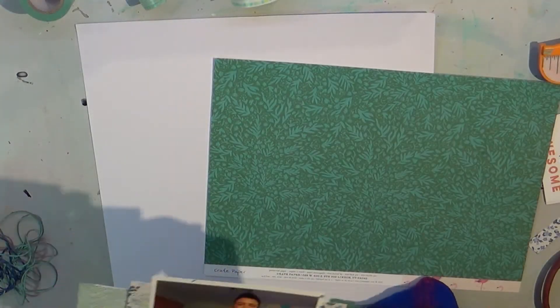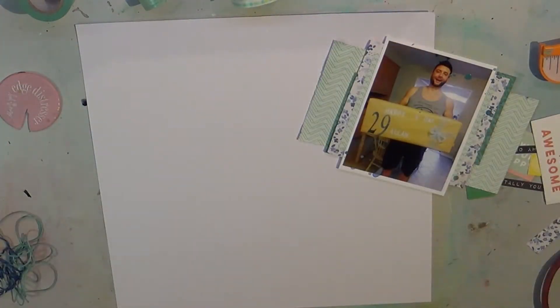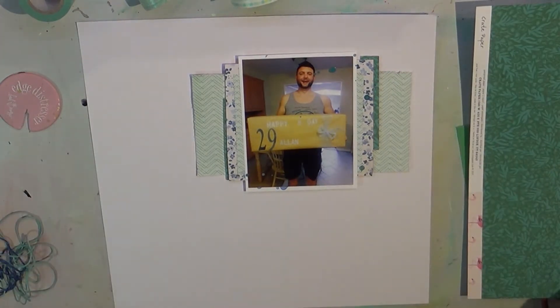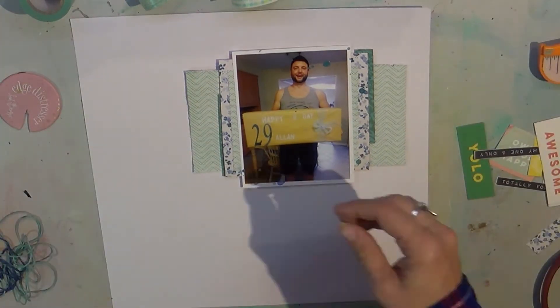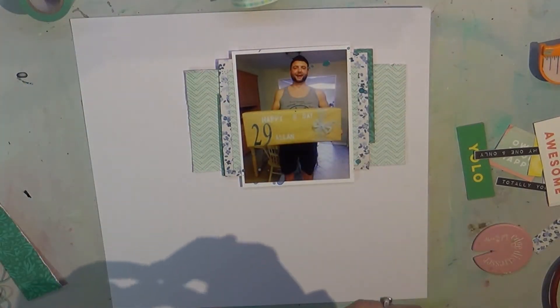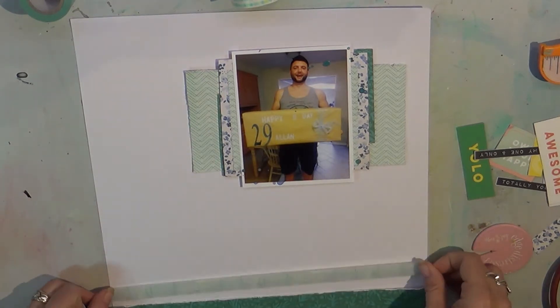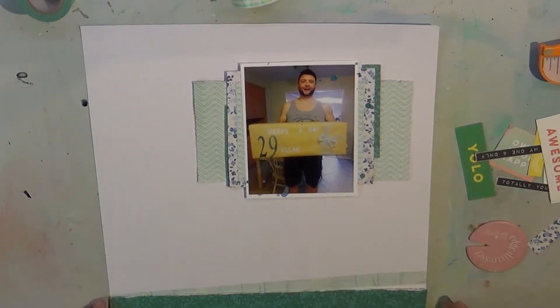Well hello there, it's Tuesday and I have a layout for you that is simply named 'Yes to Awesome.' It's a picture about Bab's birthday — this was a gift that I bought him, wrapped, and decorated. It's a huge gift because he's a huge guy, and as you can see it's a big gift, so he was just super excited.